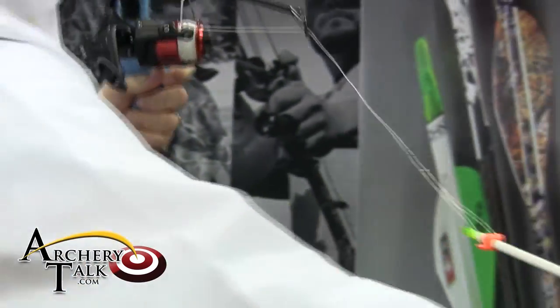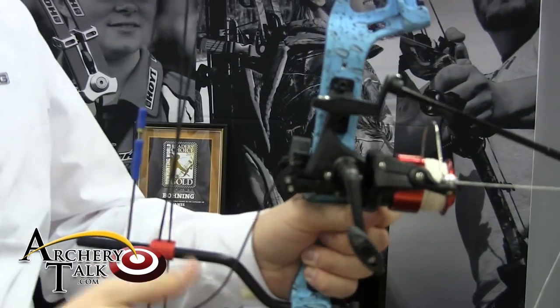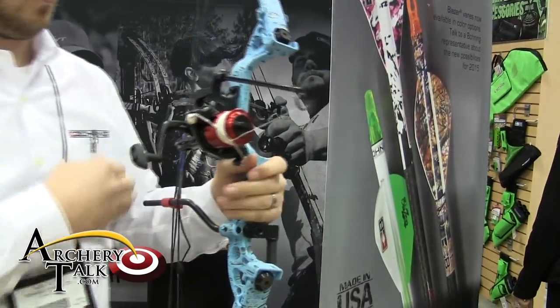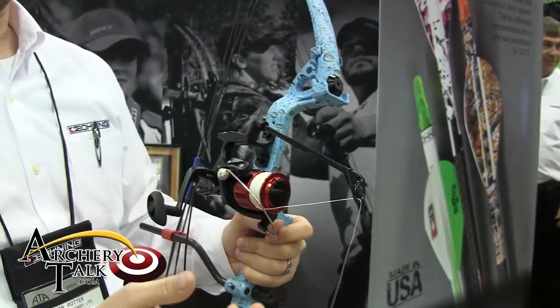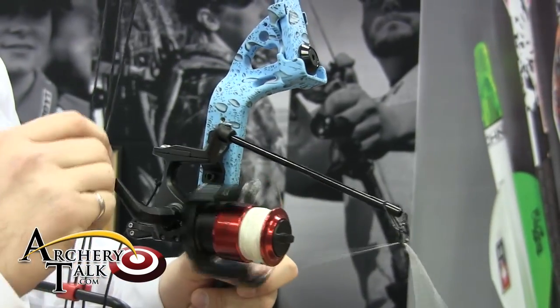The best part about this is that it features an automatically opening bail on full draw. No levers to worry about, no things to flip, triggers or anything like that. Simply close the bail and reel it in.